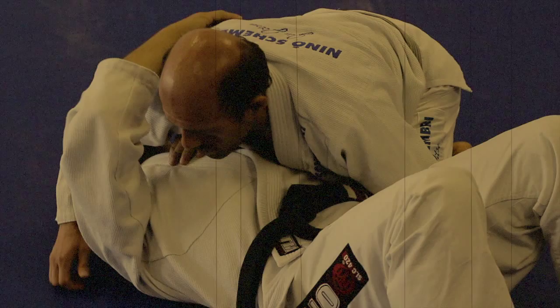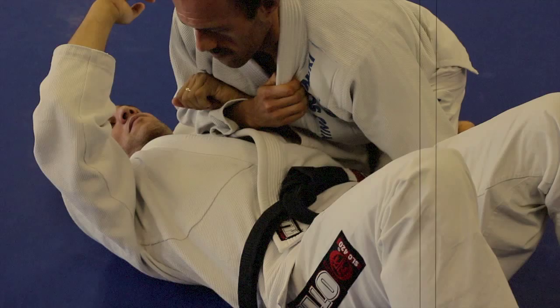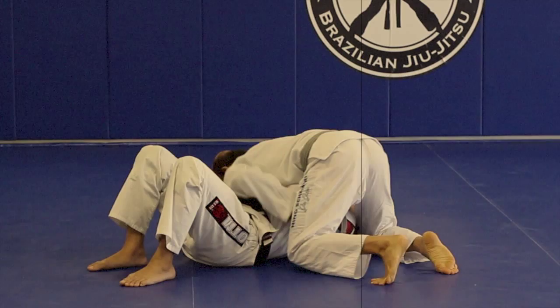Again, one option is to grab your lapel. Here's the full technique at a different angle. Here you can see how Pepe secures the near side elbow, and you can also see his shin tight against his opponent's ribs into the armpit.